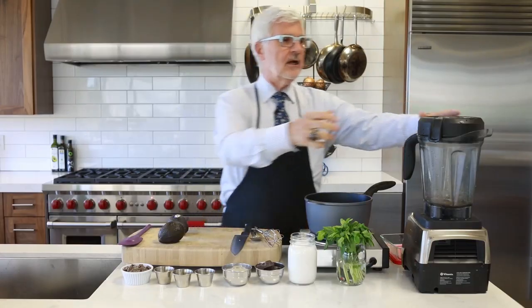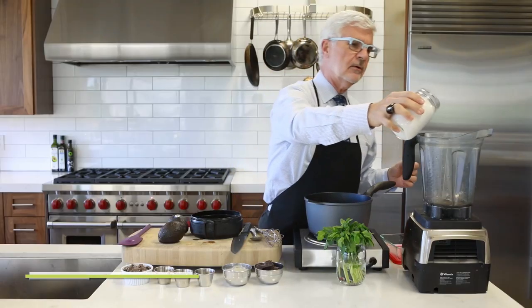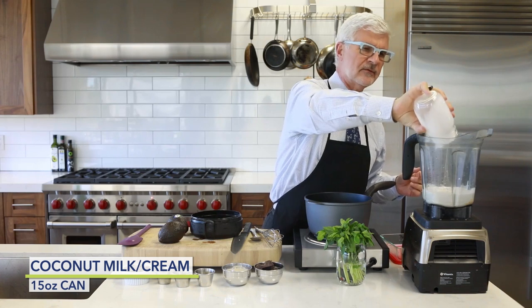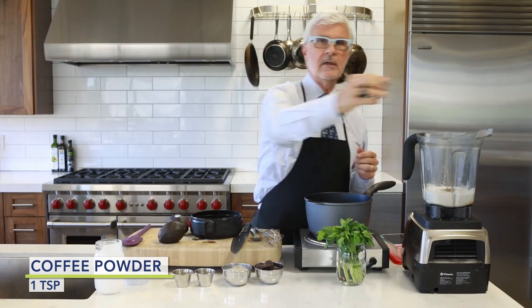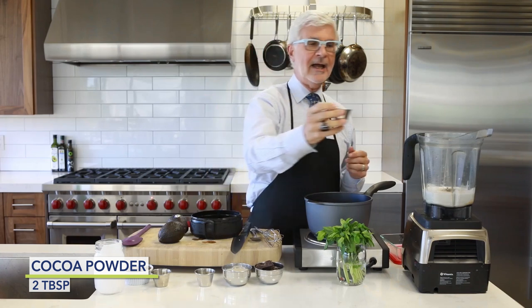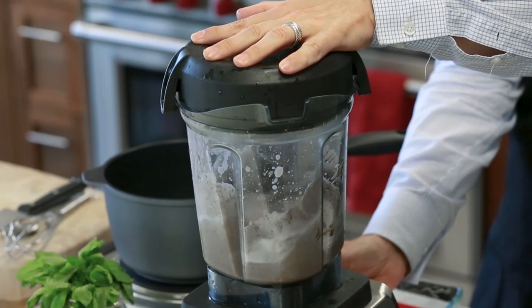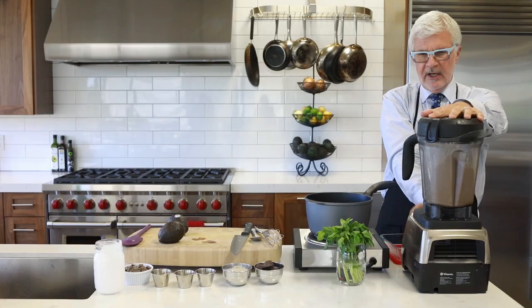We're going to get out our high-speed blender. We're going to add the coconut milk from a can — get the full fat stuff, not the light stuff. Then you're going to put in some coffee powder and cocoa powder. Make sure it's non-dutched or non-alkali. We're just going to cream that around. It's a little easier to mix at this point and it doesn't take much.